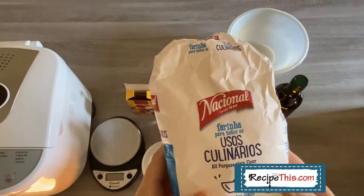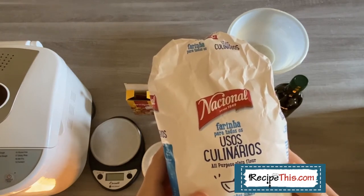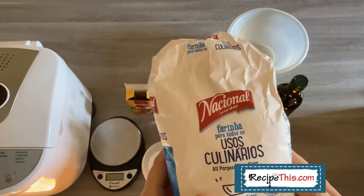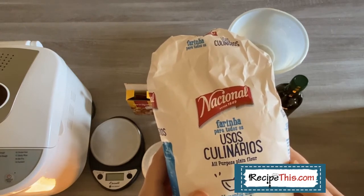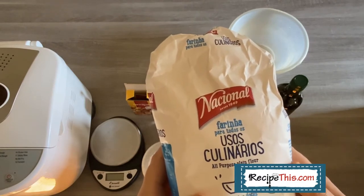If you were to describe this, it would be kind of a premium version of all-purpose plain flour. We have used self-raising from time to time when we've been out of plain flour and it puffs it up quite a bit and makes it quite heavy. But it's better than nothing when you want some bread and you haven't got any of your other ingredients in.